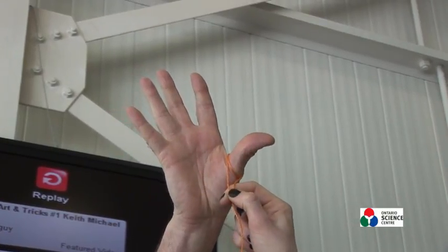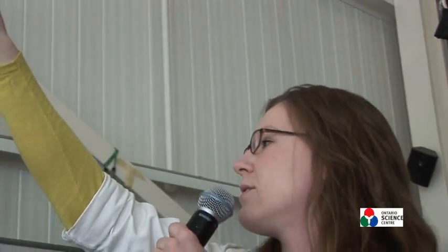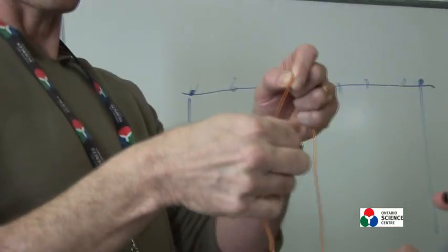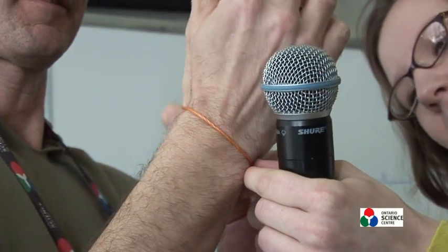Now wrap it around their wrist. For most people, this should be about the same size as their wrist. It's hard to do with the microphone, but there you go.